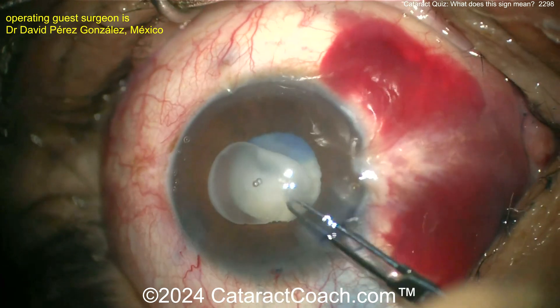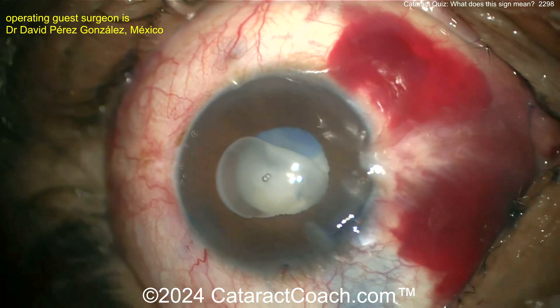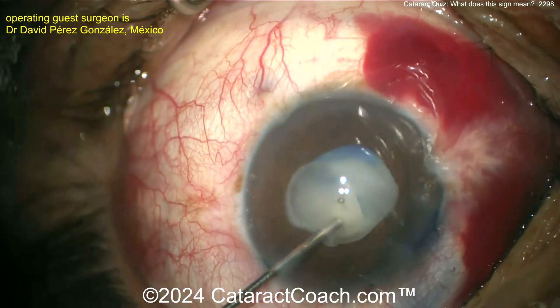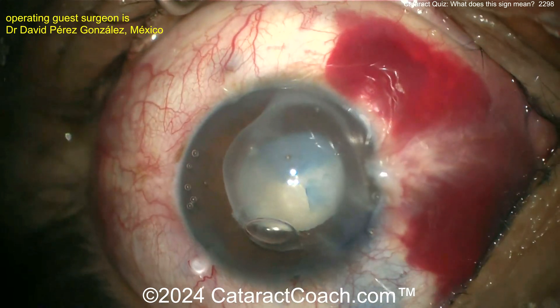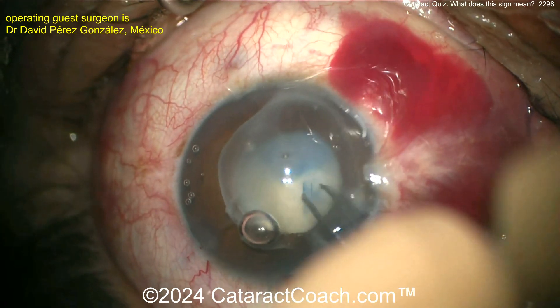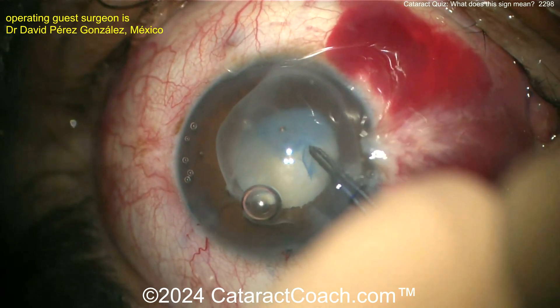Going back now — more dye in the eye, trying to get the capsulorhexis done. This looks pretty good so far. There's some HPMC on the cornea — hydroxypropyl methylcellulose. Here comes some more viscoelastic.